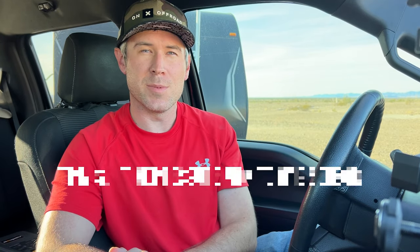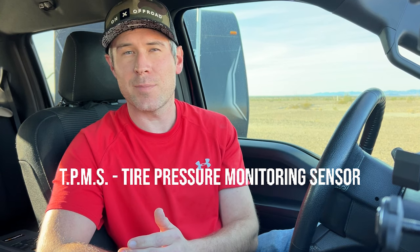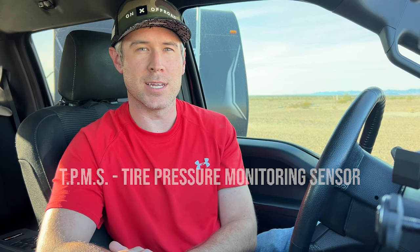Now there could be several reasons this message pops up on your truck. One, it could be that the TPMS sensor just simply needs to be recalibrated to the truck, and this should happen each time you get your tires rotated to make sure it's showing the correct tire location and pressure. Or number two, the sensor has gone bad and needs to be replaced. If this is the case, you need to take it to a local tire shop or your local service center, as the tire will need to be removed from the rim to replace the sensor itself.